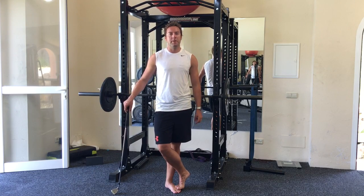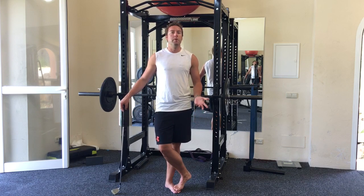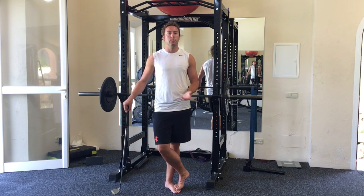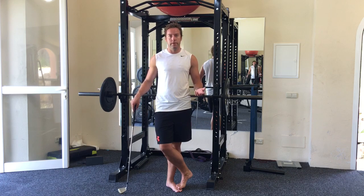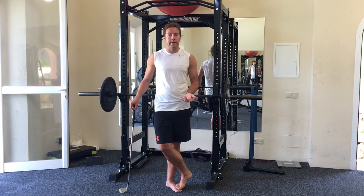Hi guys, Stephen Palmer here from the Canberra Golf Academy and we're in the gym again. I want to talk to you about injury prevention and warming up.